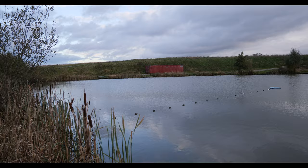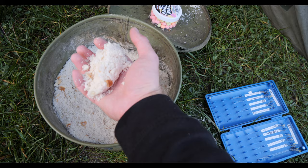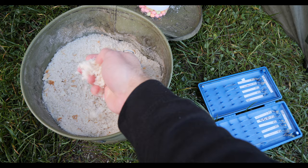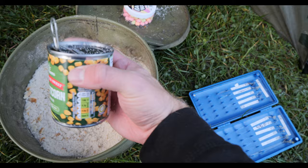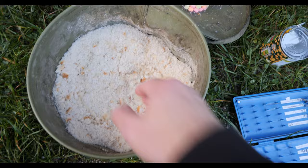The rods I'm using are my Greys Prodigy TX specimen rods, only one and a quarter test curve, so we'll get a nice action when playing fish. The weather's taking a turn for the better and the wind's started breezing into the left-hand corner, which is probably good for us. I've got some very finely blended-up bread flake which will squeeze nicely around the method feeder and break up on the bottom and expand. I'm going to drizzle the corn water over the bread flake to give it a bit of flavour and dampness so it sticks better to the feeder.